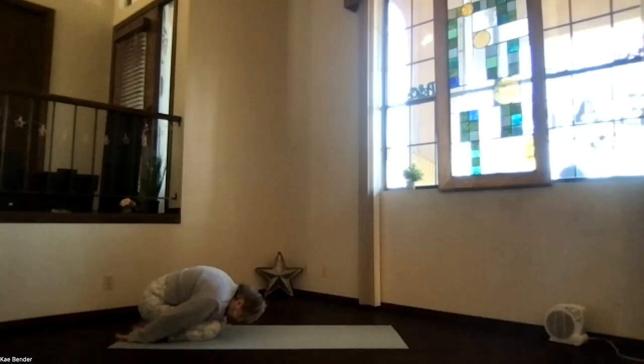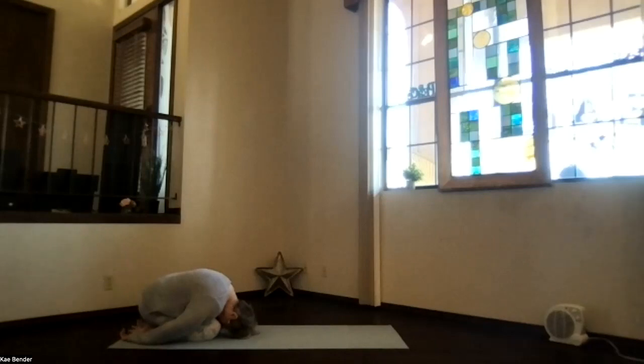Put your hands under your shoulders, press back into child's pose. Hands at your side, palms up, forehead down toward the floor. Take your neck — the back of your neck gets a good stretch.